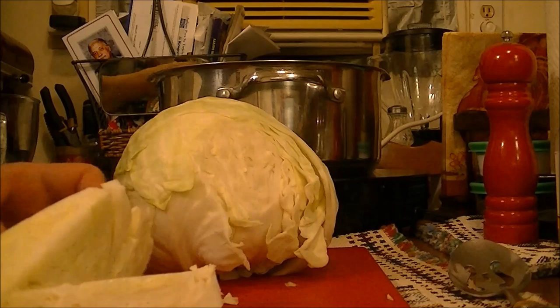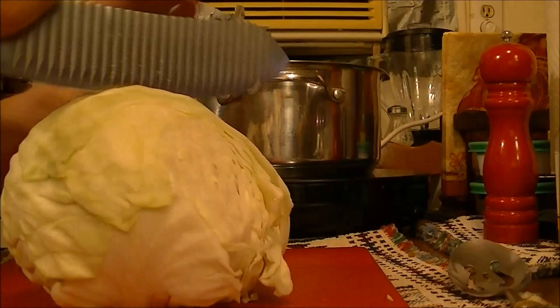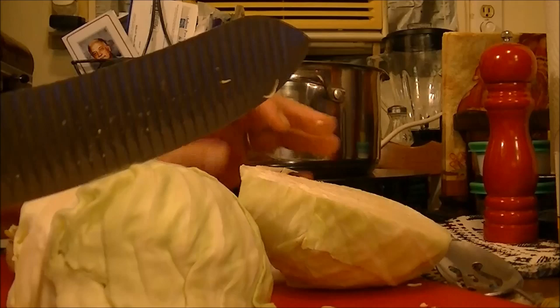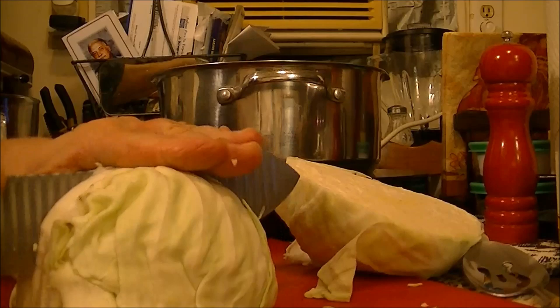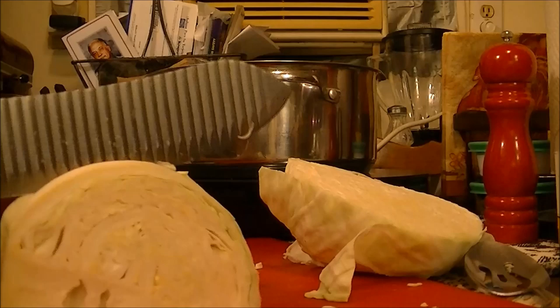I'll start it on high until it comes to a boil, then cut it back down to medium heat so it just simmers. There's the little head of cabbage. I just cut them up into wedges — I've already cut the bottoms off, then take my knife and go all the way through. It doesn't matter exactly how you do it since it's going to fall apart anyway.